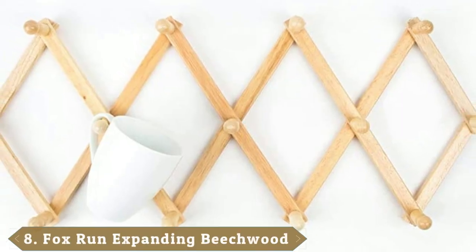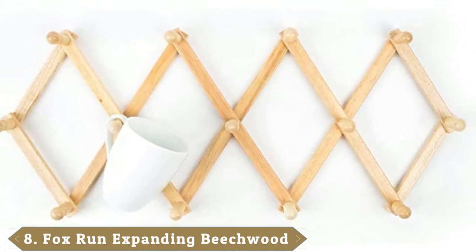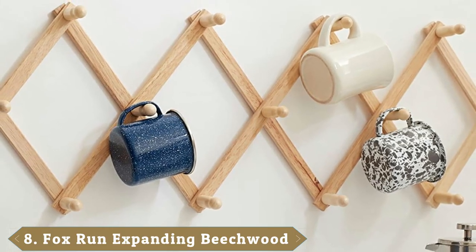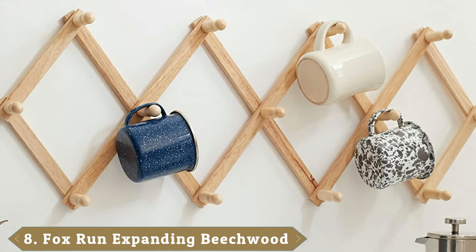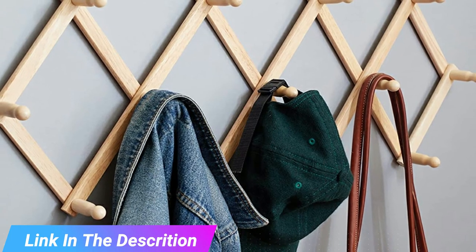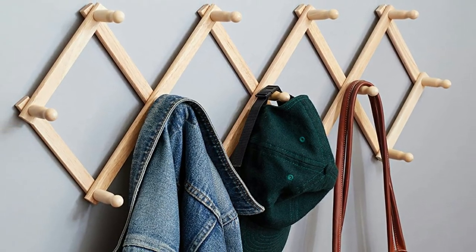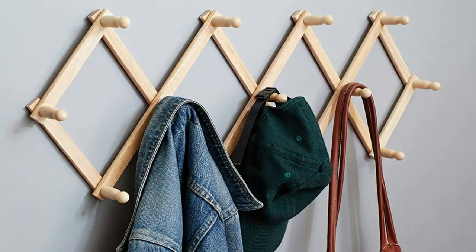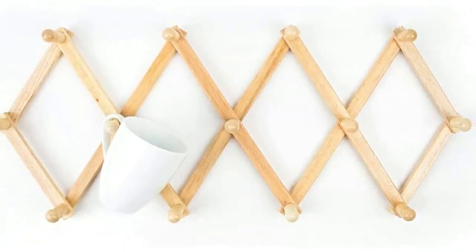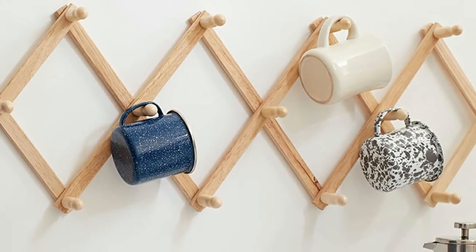The number eight position is held by the Fox Run Expanding Beachwood Coffee Mug Wall Rack. This wall rack is a multi-purpose coffee cup hanger that can hold objects like coffee mugs, hats, caps, bags, jackets, coats, jewelry, pet accessories, etc. Constructed from natural wood with a varnish finish, this wall rack matches the decor of most kitchens. This expandable wall rack offers stability on most surfaces. A total of 13 hooks are present, providing additional storage in any room.